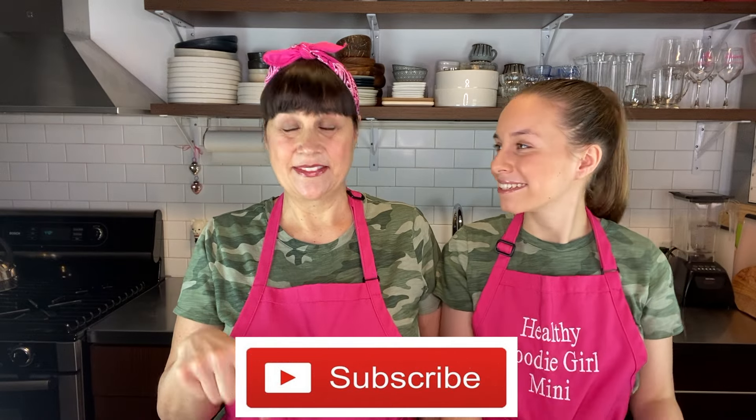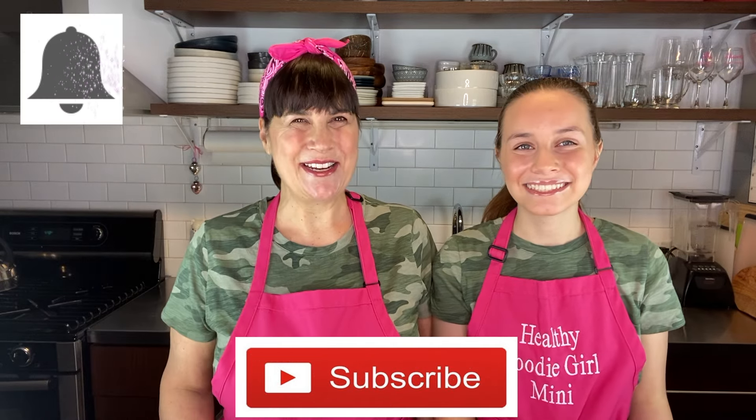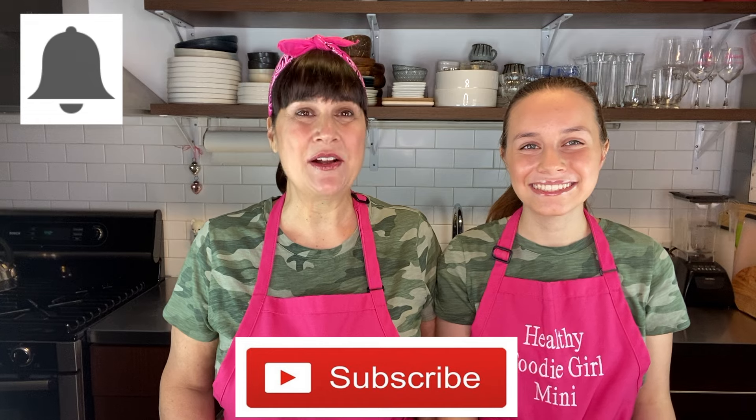Let's get into this video, but first make sure to subscribe down below if you haven't already, and hit the bell so you get notifications when our next video comes out because we don't want you to miss a thing. Now let's get into this video.